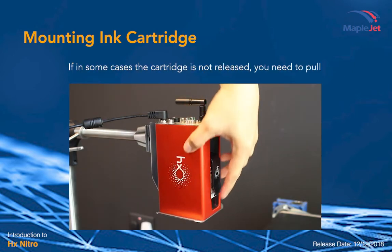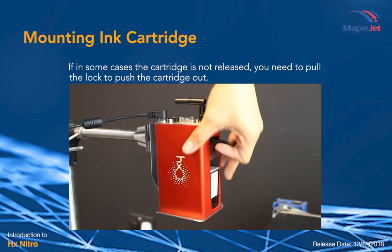If in some cases the cartridge is not released, you need to pull the lock to push the cartridge out.